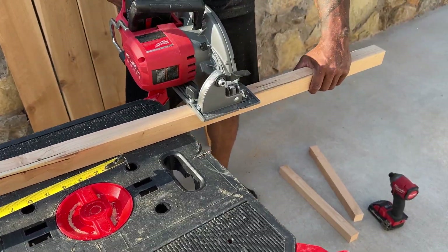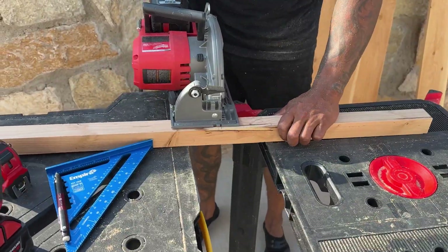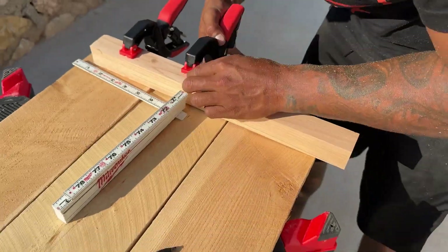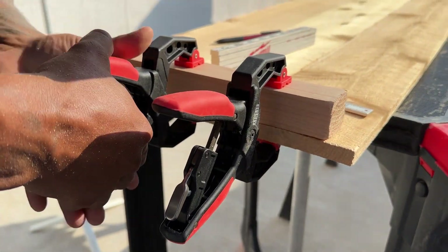We live in the desert so I'm not worried about them rotting out too fast — cedar is pretty resistant to decaying quickly anyway. If you're using a different type of wood, you can opt out of putting that inch and a half into the ground.